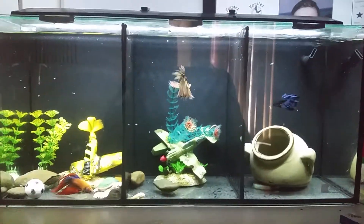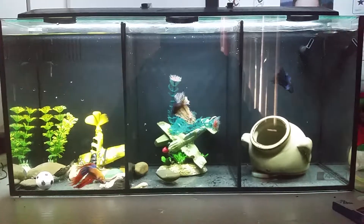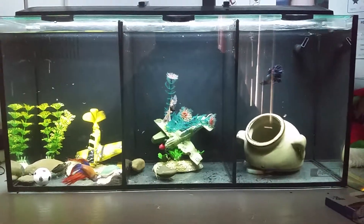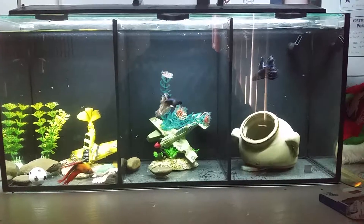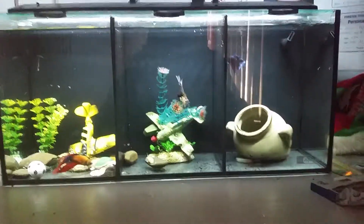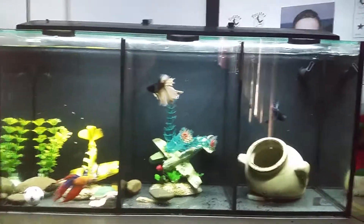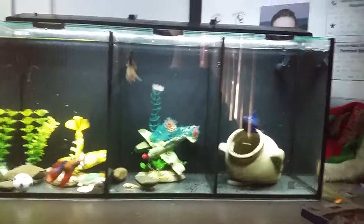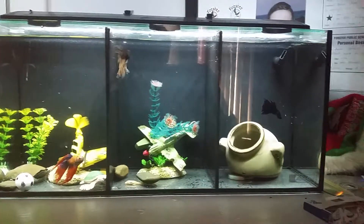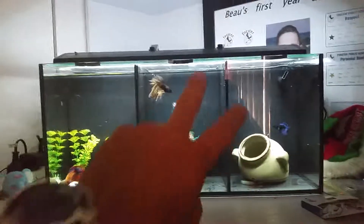Alright guys, it's the kids' betta tank after a water change and a feed. Generally don't recommend feeding straight after a water change, but this was only a little one — it was only down to about here — just enough to get the stuff out of the bottom. Just done a big clean last week. Alrighty guys, peace out, bye.